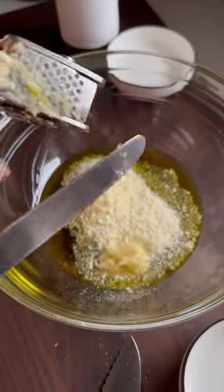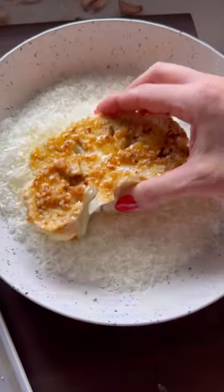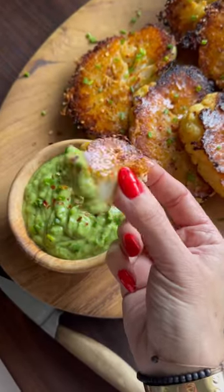Brush both sides of your steaks in a mixture of olive oil, grated Parmesan, lots of garlic and spices. Lastly, dip one side in freshly grated Parmesan and bake until crispy. Now love your life.